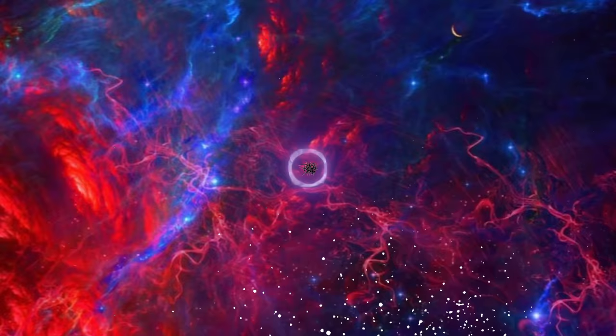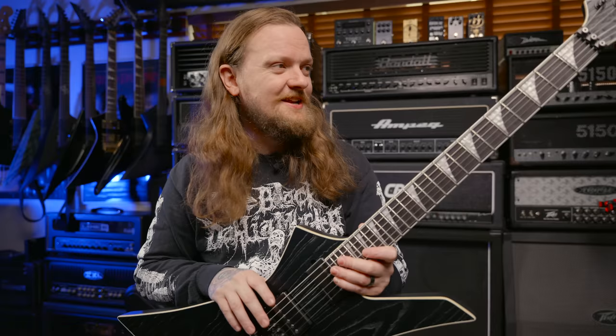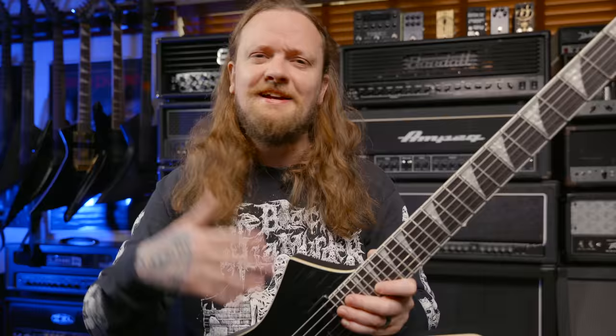Today I want to demo and talk a little bit about a guitar that I think a lot of you are interested in, and that is this Jackson Kelly. This is a Jeff Loomis Signature Kelly. This is on loan to me through my buddy Simon, and he let me borrow this because he knew that I was a big fan of the Kelly shape, and a lot of you have asked me about this down in the comments, so I thought this would be a good opportunity to demo this for you guys.